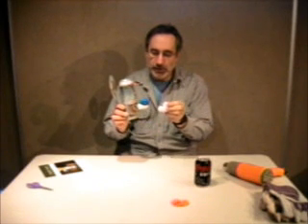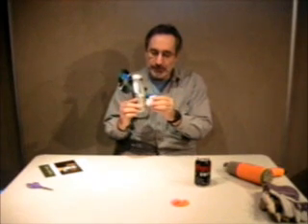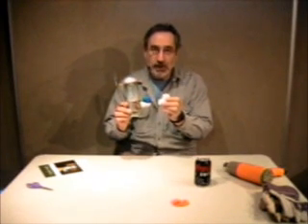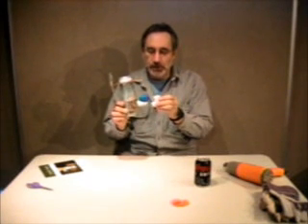The first thing we're going to do is shape the pipe elbow so that it can fit flush against the side of the can. Then we're going to cut the balloon and attach it so it'll be ready to go as your drive diaphragm.